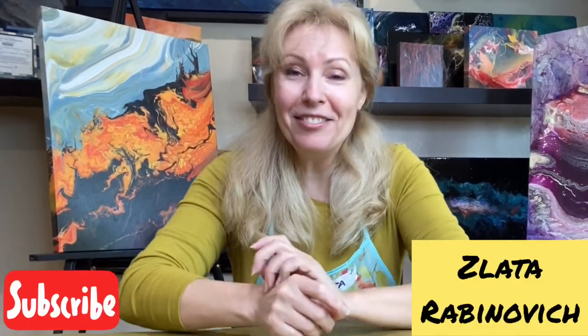Hi guys! This is Zlatya Avdinovich and my Easy Fluid Art program. The most popular question I've been asked is how do I mix my paint so it doesn't look muddy? I really want you guys to succeed, so I decided to share with you my process.